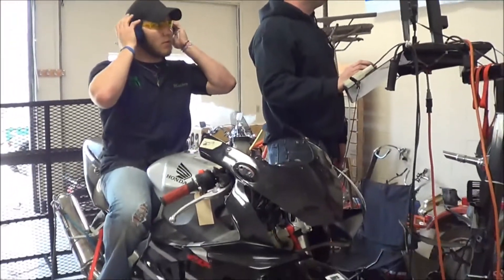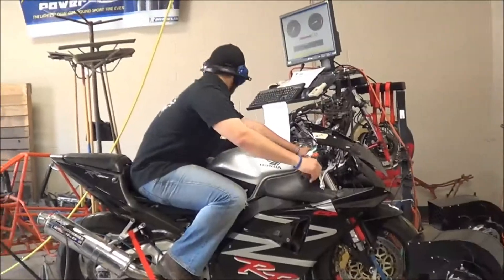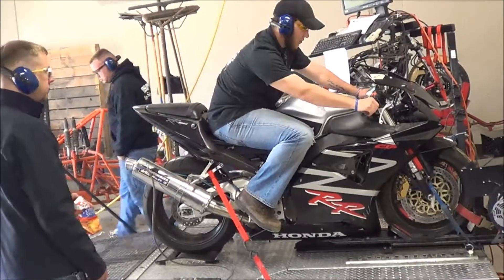Not quite. 136 in fourth? Okay, clear the dyno.